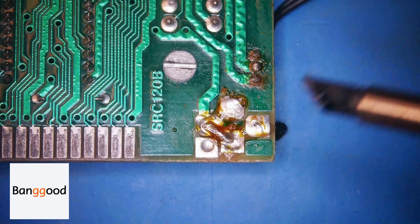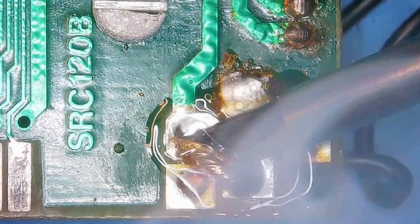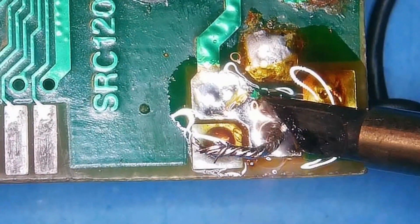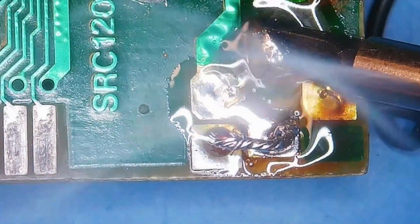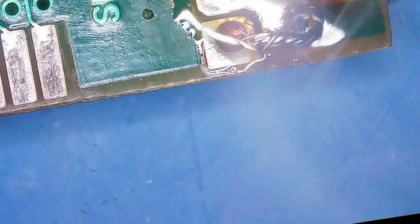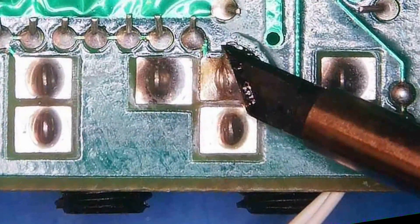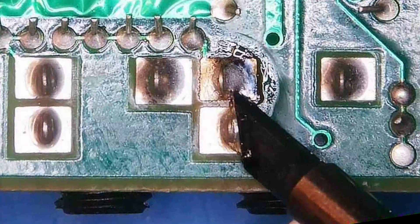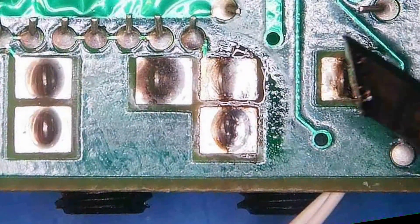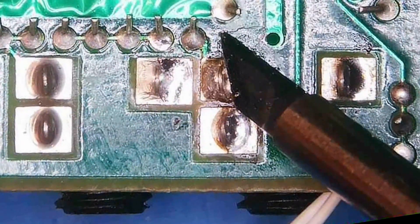Next we're going to try it on this Spectrum board - we just want to see if it will melt these large pads. Straight away that melted really easily. I just had to touch it - look at that! Same with this one - straight away, no problem. For this type of job it's absolutely brilliant. Where I might have struggled with a smaller soldering iron, you just touch them and they're gone. These big pads here go to total liquid immediately - it's just like that, gone to liquid. For older stuff, having this big tip is absolutely fantastic.